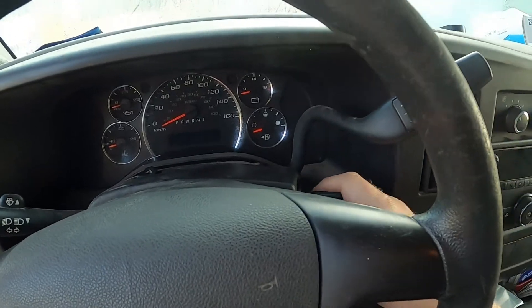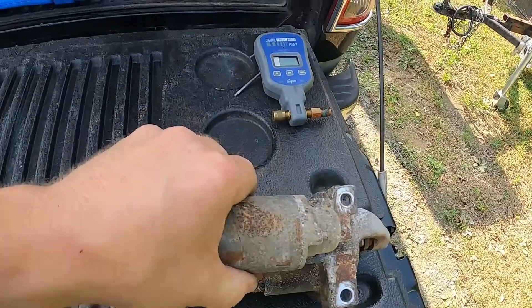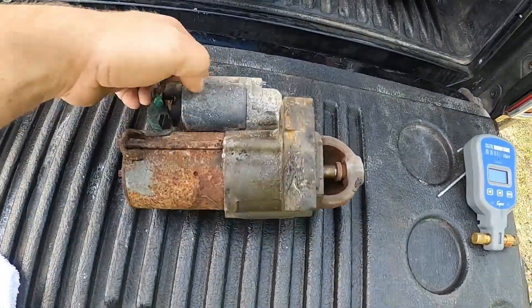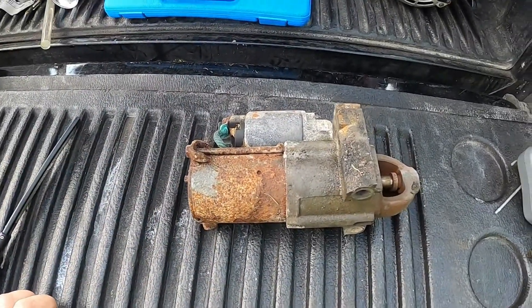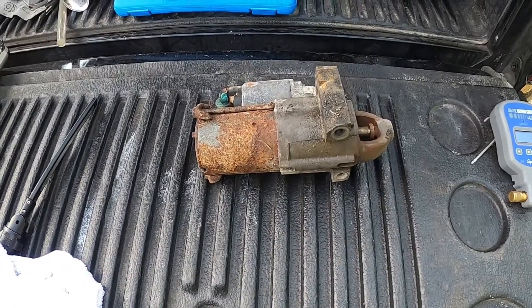This truck had a bunch of codes in it so I'm probably going to hook my laptop up and have a look as well. We tested for firing ground down at the starter and it was good, so we ended up taking the starter off, putting a new starter on, and she fired right up.